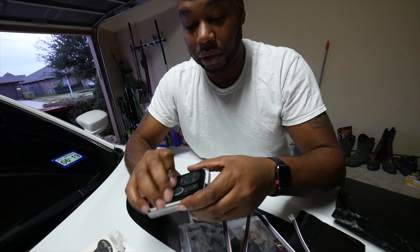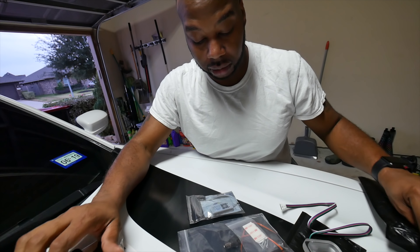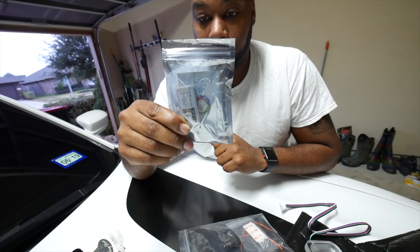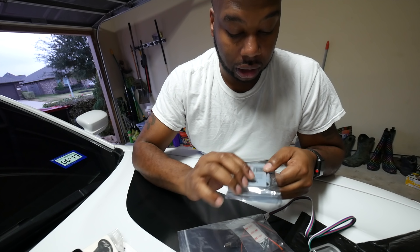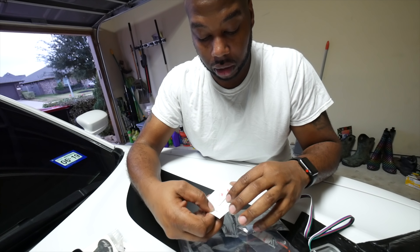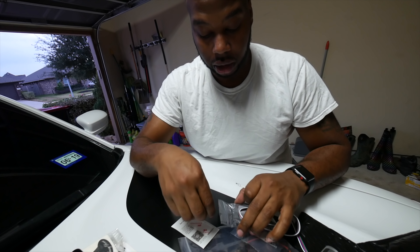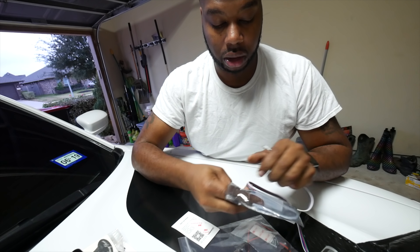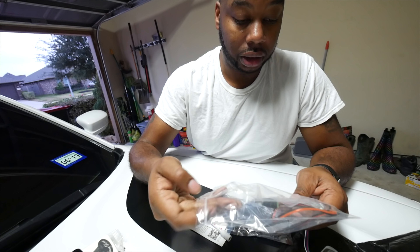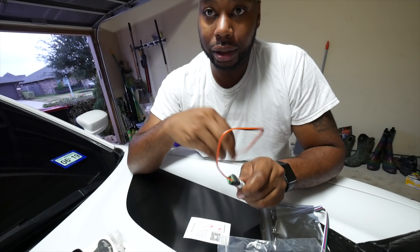So what comes with it guys - of course it's the RGBW which is controlled through your phone, phone case kit. Here is the actual RGBW controller that it plugs into. I'm gonna open it up - this right here plugs into here just like that. You plug it into this side right here. It's really self-explanatory, super self-explanatory.